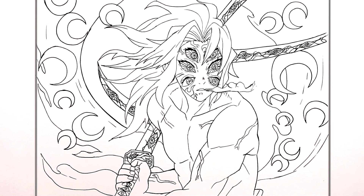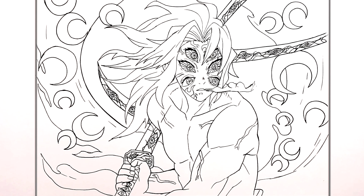That is how to draw Kokushibo, Upper Moon One, Breath of the Moon. Hope it was helpful — thanks for watching, see you in the next one!